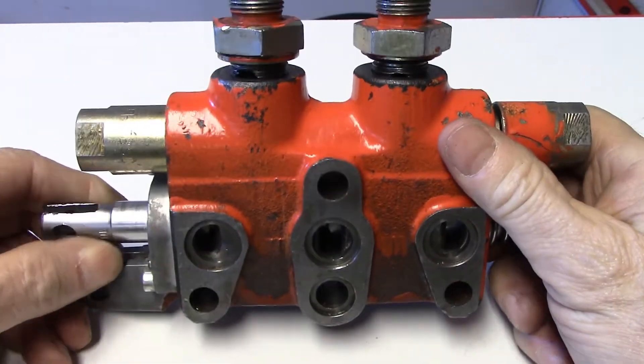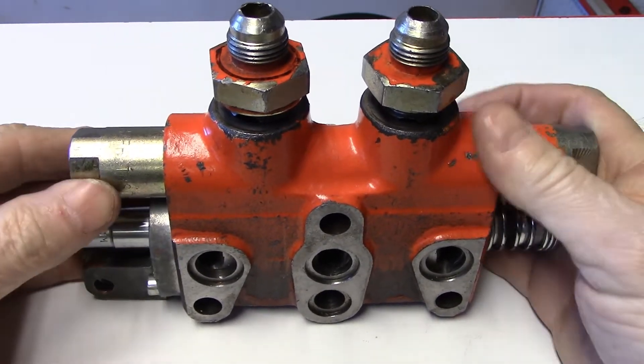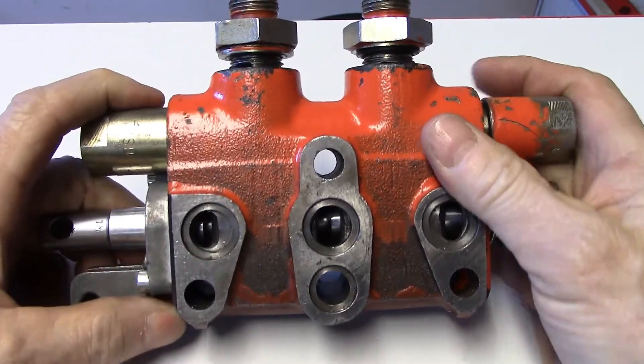This is a little demonstration or a look at a linear spool valve. I just want to go over some of the things so that we can kind of speed things up.